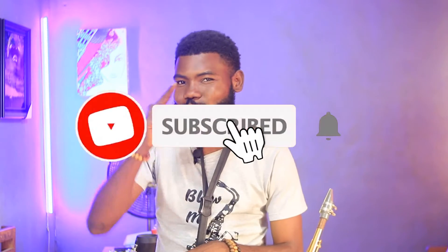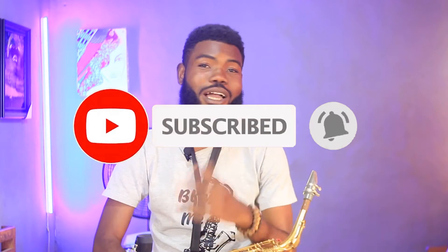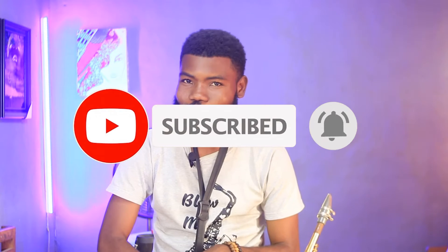Hello guys, welcome to my YouTube channel. My name is Abram Adeyemi, popularly known as Hansen Guinea. In this channel we talk about music — everything about music. Kindly subscribe and smash the notification icon. In this tutorial I'm going to show you how to fix your saxophone reed into the mouthpiece.